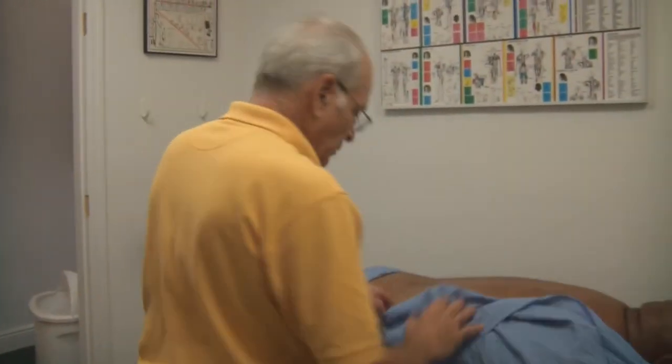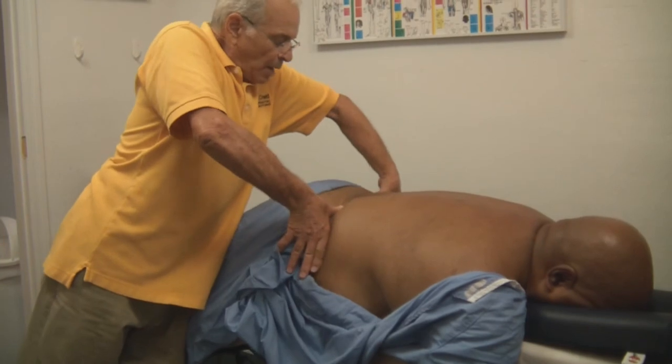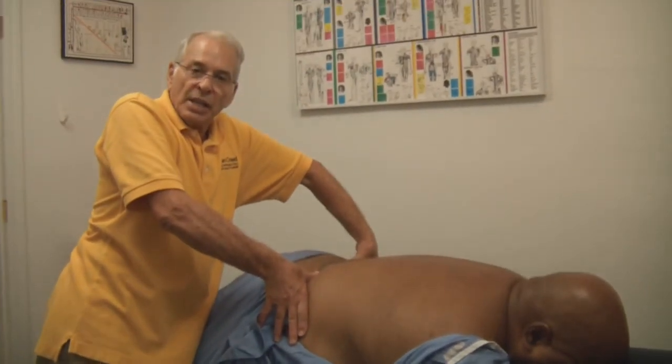Let us see if we actually did something. I'm going to bring the tape to screen and now let's take a look at this. Both hips are now equal, as you can see.